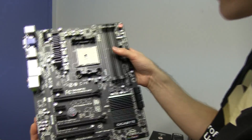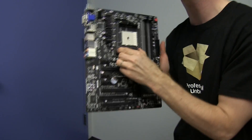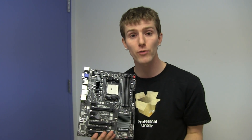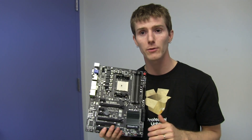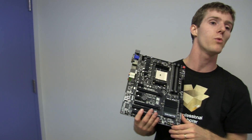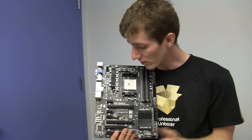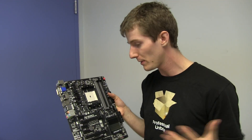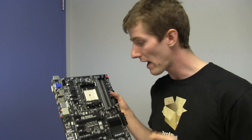We can get into the juicy features. There's your FM2 socket. FM2 is a new socket for AMD's Trinity APUs — these are higher performance APUs, particularly on the video side, much higher performance than FM1. All of our benchmarks are done already, and they just destroy the Ivy Bridge CPUs from Intel in terms of running with the on-board graphics.